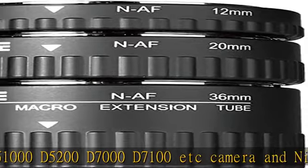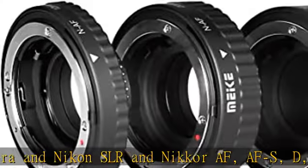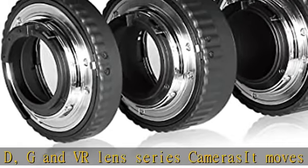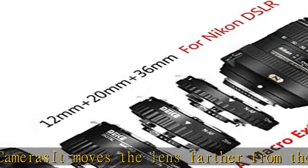Compatible with Nikon AFS, D, G, and VR lens series. The extension tube moves the lens farther from the film or digital sensor — the farther away the lens is, the closer the focus and the greater the magnification.